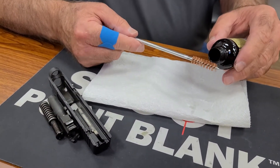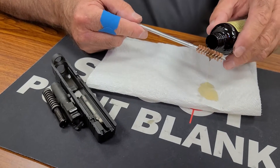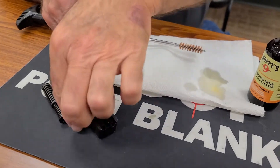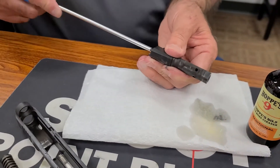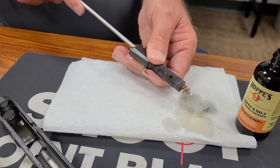I'm going to put a little bit of solvent on the brush. You don't want to dip the brush in there — it'll just contaminate it. Good for you to tell me that. And then we're just going to push this through, and we're going to do this a few times.